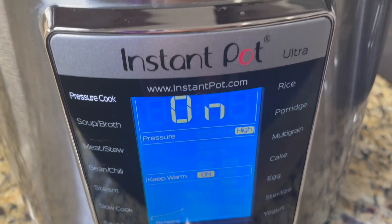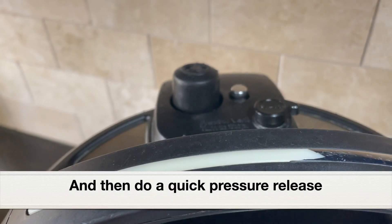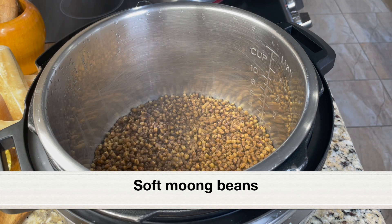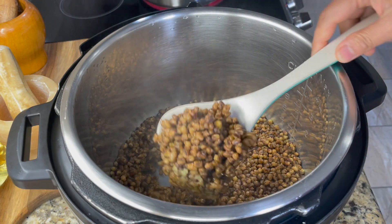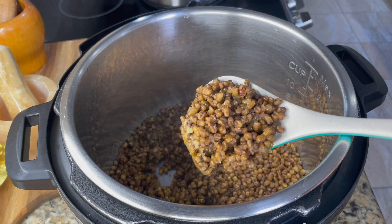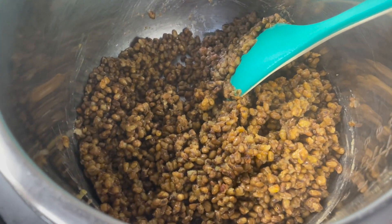I'm using the Instant Pot Ultra model. After 25 minutes of pressure cooking, I let the pressure release naturally for five minutes and then did a quick pressure release. Here is the well cooked moong bean - it has turned really soft. If you prefer moong bean to be firm, only pressure cook for 20 minutes. Moong bean we can add to salads, make porridge, add it to soups, stir fry with coconut. There are a lot of South Indian dishes we can make. It's very healthy and nutritious.